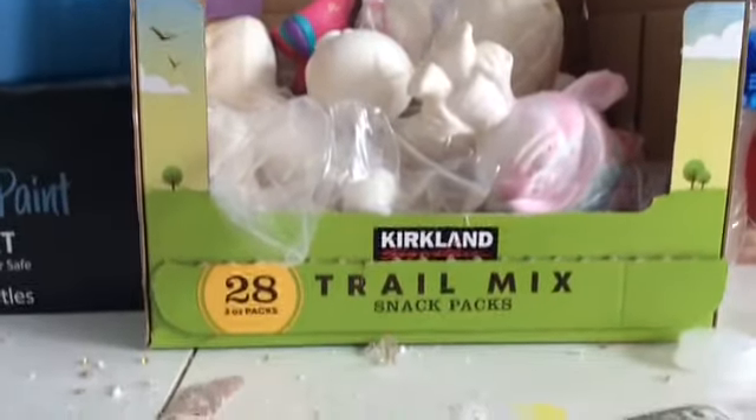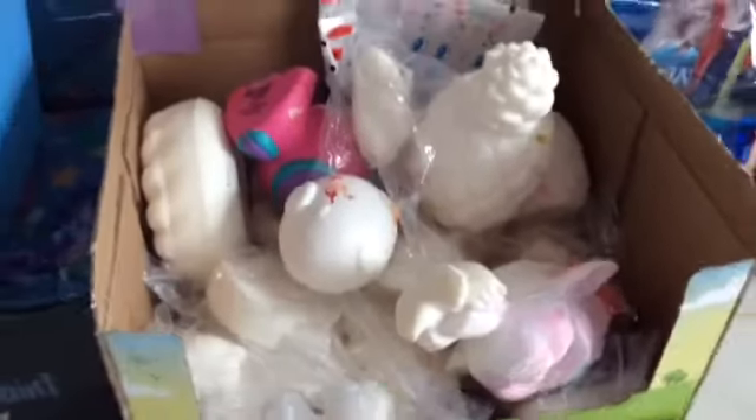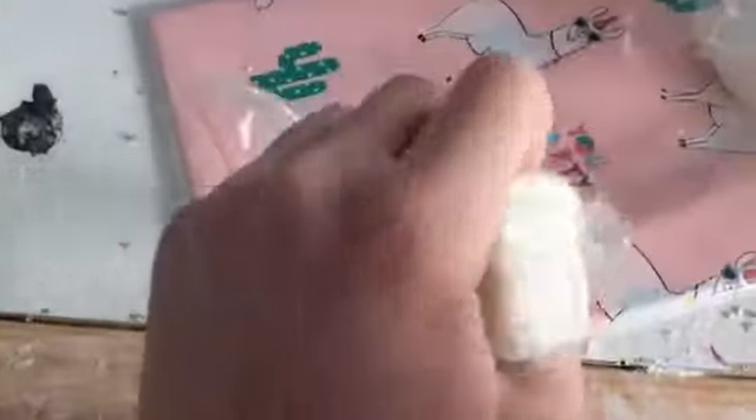Hey guys, today I'm going to be painting some Squishies. So here are my choices. I'm going to close my eyes and pick three — this cupcake, or an ice cream cup, maybe like a bear or a cat, and then there's a loaf of bread.